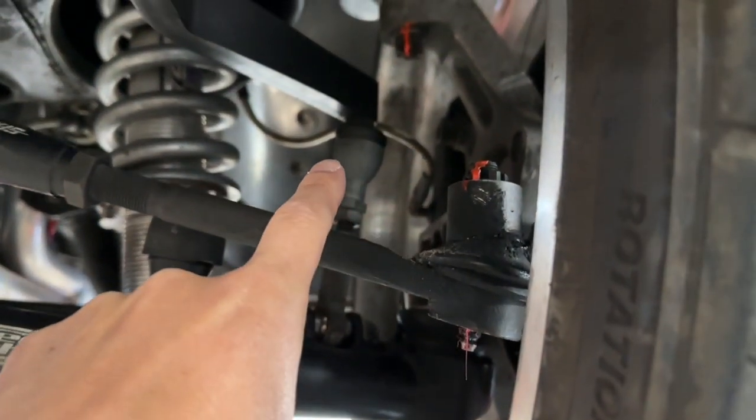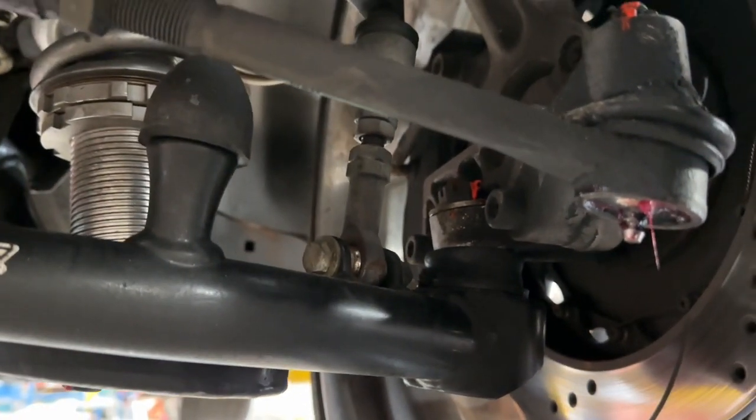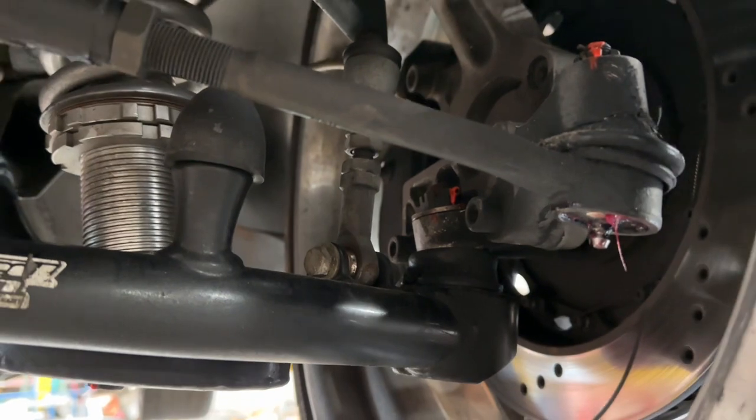Those links right there were custom mated together — the top is going to be Detroit Speed, the bottom is going to be something custom to work with the lower control arm. The Detroit Speed sway bar does not bolt straight in.